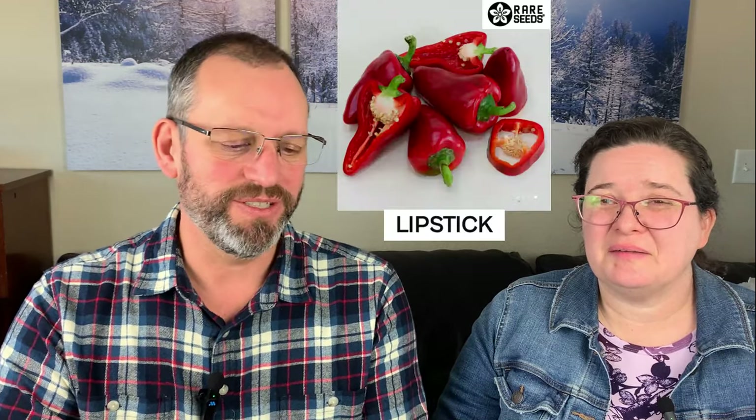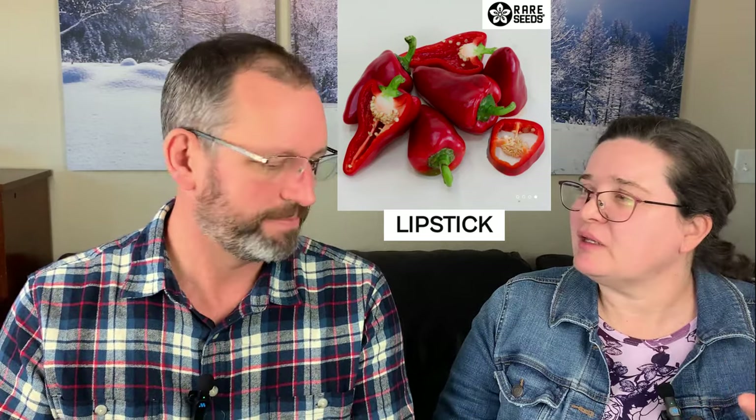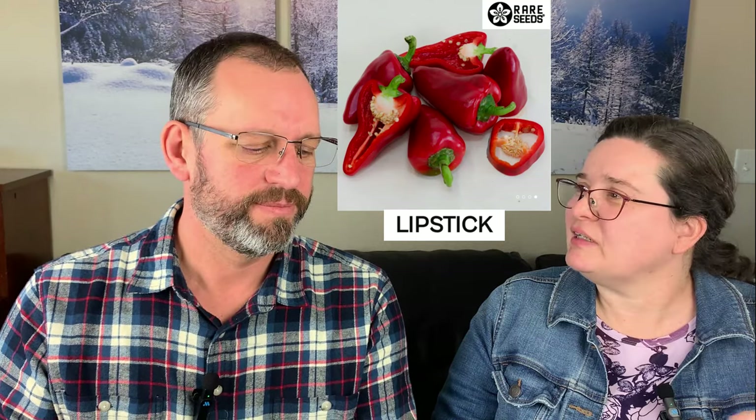Another one in the sweet-but-not-exactly-bell-pepper category is Orange Blaze, which is technically a bell pepper but long and skinny — an elongated bell. It's delicious and has been one of our favorites for years. Lipstick is another one that's hard to categorize — it's mostly sweet but also really thick-walled. It's great for roasting or making red pepper soup. It's not always sweet every once in a while it'll surprise you, but generally we eat a lot of those straight out of the garden.